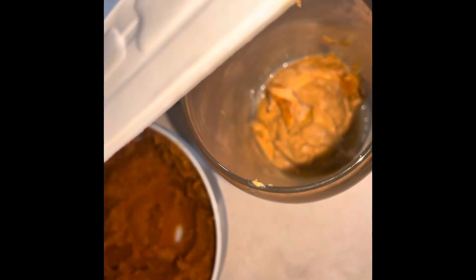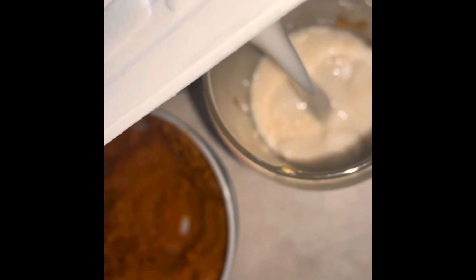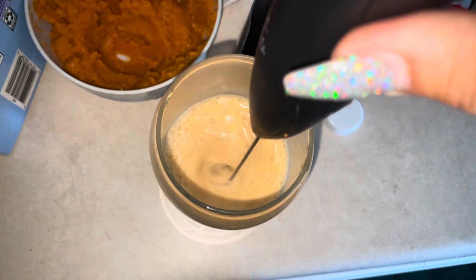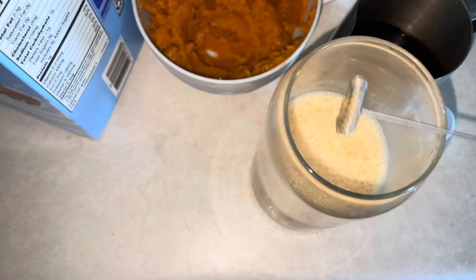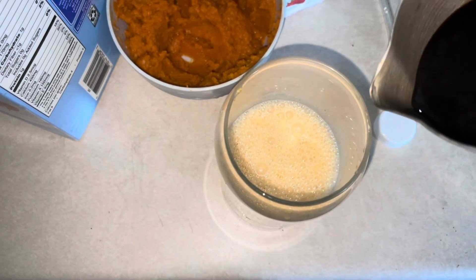You can add ice next, but I used almond milk, so I'm going to add that halfway. Then mix that through, pour in your espresso or coffee mixture, and then add the ice in next.